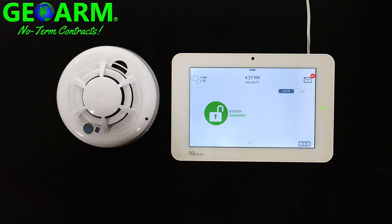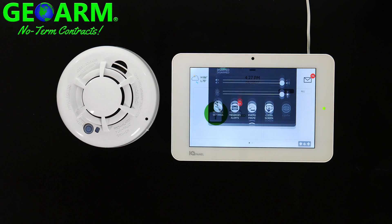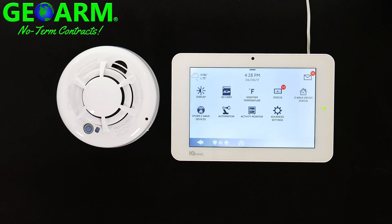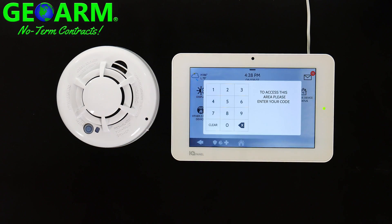From the home screen you can either slide down or simply select. The tab will pop down — select Settings, then Advanced Settings. You can enter either the dealer code which is 2222, which has the highest authority, or you can use the installer code which is 1111.